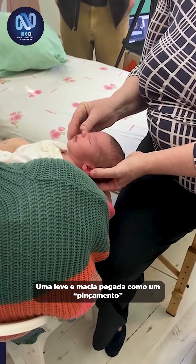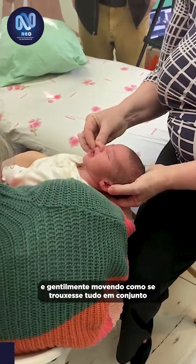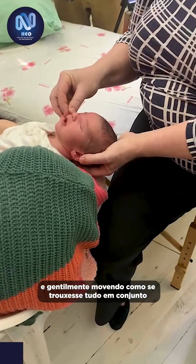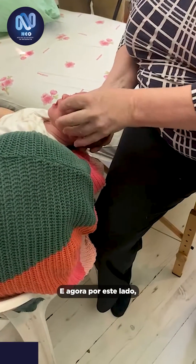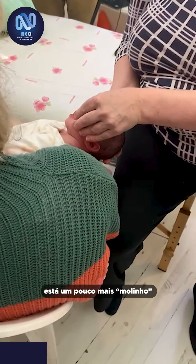Just a very soft, gentle touch — you don't need to pinch anything. It's just very gently moving, all the fingers and thumbs together. It's just a bit of skin movement. Coming to this side of her cheek, it's all squidgey.